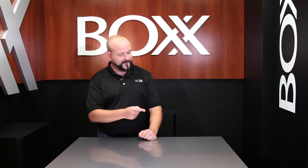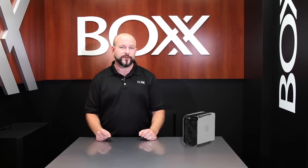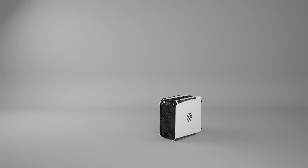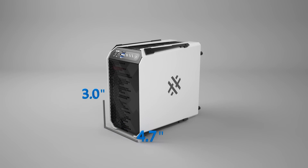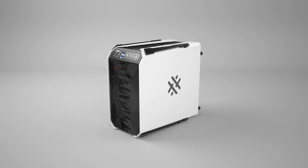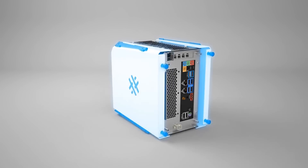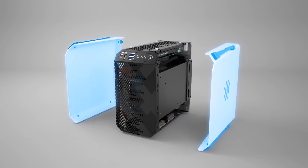Introducing the Apex 1, an ultra-small form-factor, overclocked, liquid-cooled compact powerhouse. It is the world's smallest overclocked workstation, and it's powered by NVIDIA Quadro Graphics. It measures in at less than 5 inches wide, 8.5 inches tall, and 9 inches deep. The Apex 1 is a mini-ITX form-factor desktop workstation with a unibody core and interlocking, strengthening side panels.